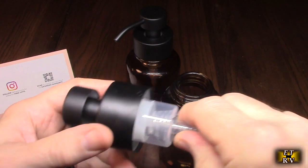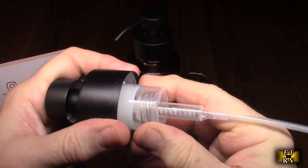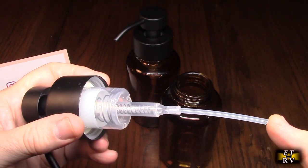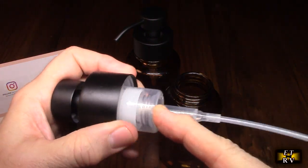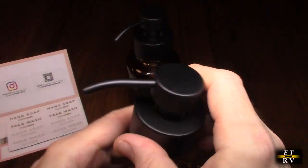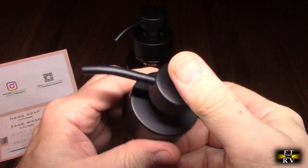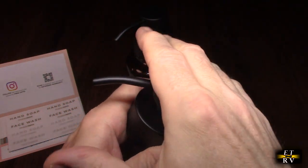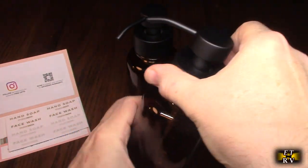Here are the foaming components — you can see it has spring mechanisms in there and stainless steel. Here's where it takes the soap in, and what it does is send a little bit of surrounding air to it — that's how it foams it up. I like how this is oversized and flat black, not glossy, so it's easy to push and it doesn't hurt your hand.